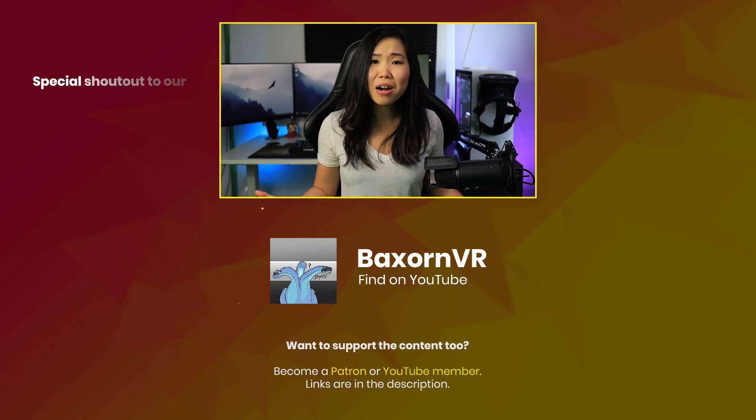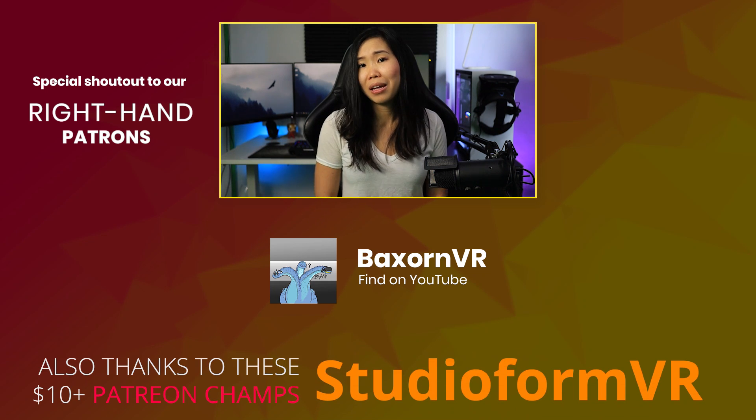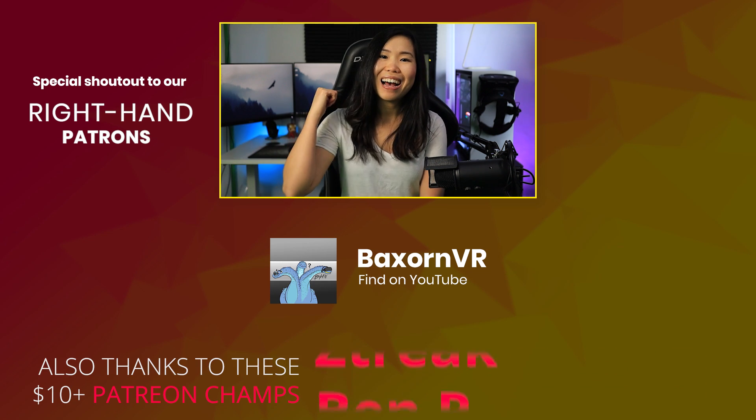What do you think about the Cosmos Elite? Do you agree or disagree with my points? Let me know in the comments below. Thanks for watching — if you want to know more about other VR headsets, check out this playlist. Hope to see you all in the next video. And special thanks to our Patron, Backstone VR — support him by checking out his channel and maybe subscribing. And as always, VR on.